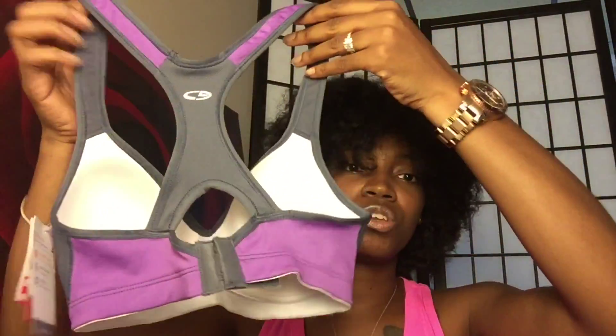Next, I went to Target. I was actually in the clearance section so I didn't pay full price for anything there — Walmart items were regular price. The first thing from Target was this sports bra — it's purple and gray, and it was on clearance for $9.98. Regular price it was $19.99. I would not have paid $19.99 for it, so $9.98 is my budget. It's super cute and gives you the support you need when working out.